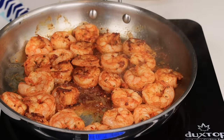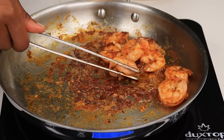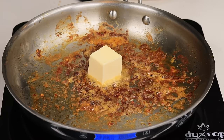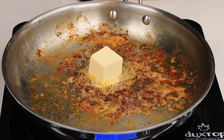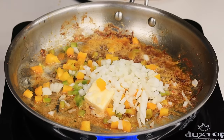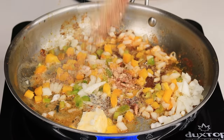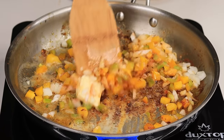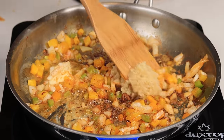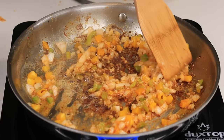The shrimp is looking good. I'm going to remove them quickly, and then in the same skillet I'm going to add about two tablespoons of unsalted butter and allow that to melt. Then I'm going to add some onions and some bell peppers — these are optional but I like to use them. I'm also adding some minced garlic. I'm going to cook that until everything is nice and soft and the onions are translucent, adding the garlic last so I don't burn it. Then I'm going to pour in my heavy cream.